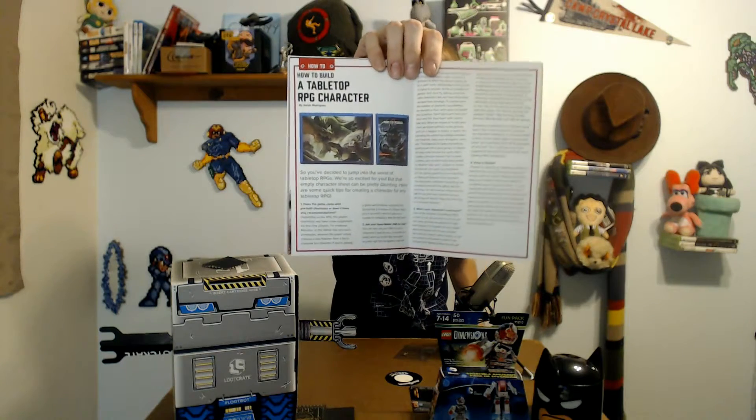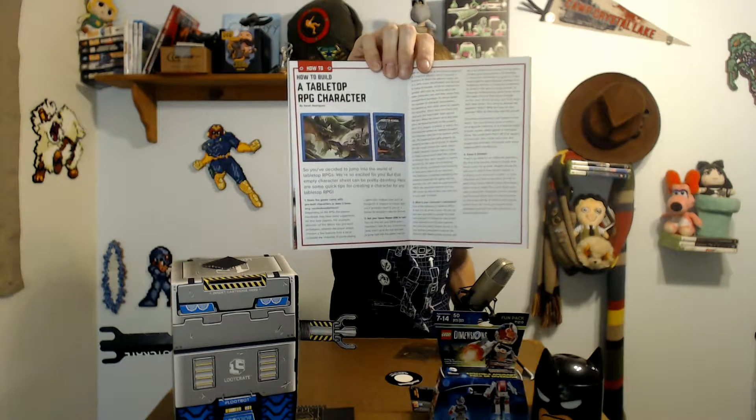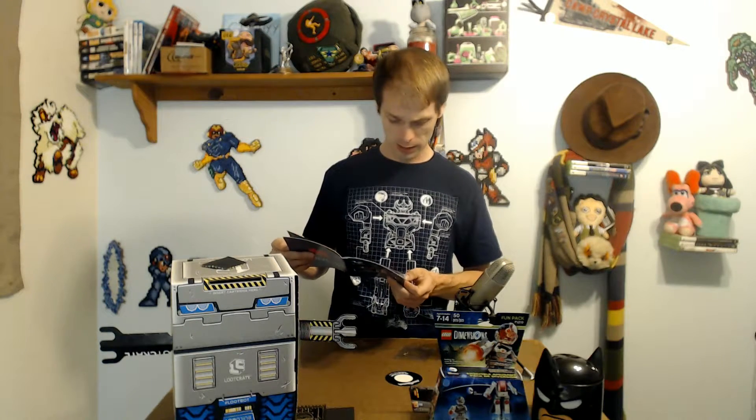The next page has a how-to for building a tabletop RPG character in case you've never played Dungeons and Dragons before — neat thing to bring up. I wonder if D&D was actually in the Loot Crate DX for this month, because sometimes they'll add descriptions about items that were in the DX crate. Then there's an interview with Jonathan Straw from Exploding Tuba Studios, who released his own first game — congratulations on releasing your first game, Divide. Interesting — three pages of that interview.